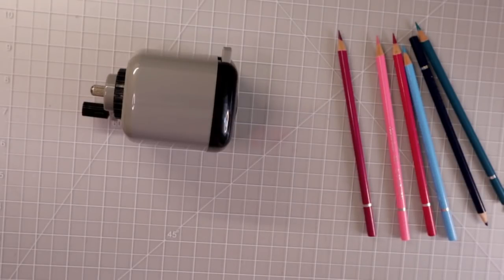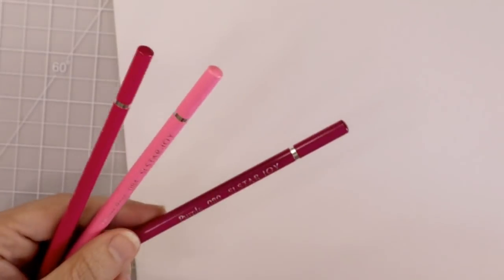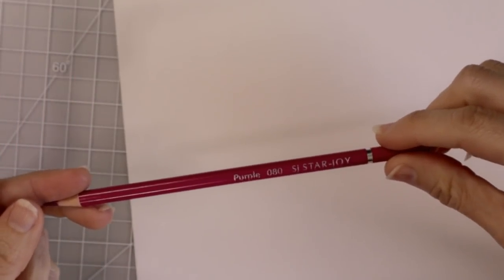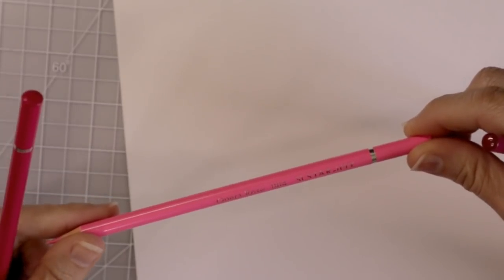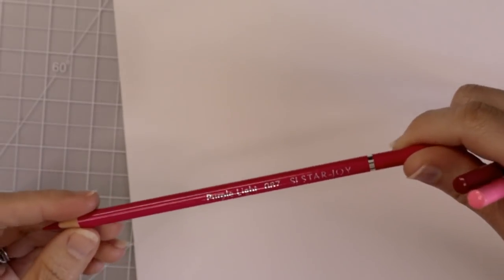Let's go ahead and get into the blend test. I'm going to grab a sheet of my Spring Hill paper and we are going to try to blend some of these colors together and really put them to the test. Let's do the pinks first. This one is called purple although the barrel looks pink, then I have Opera Rose — that's a cool name — Opera Rose 084, and I have purple light, and to me that looks pink.